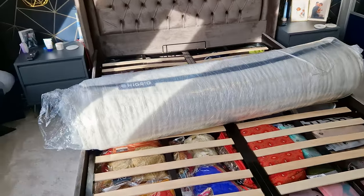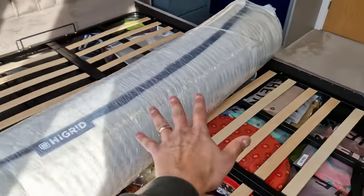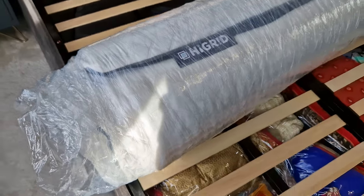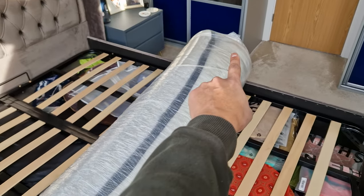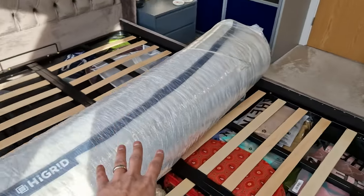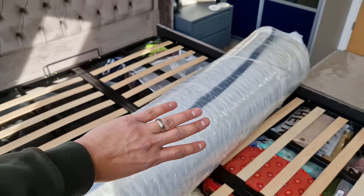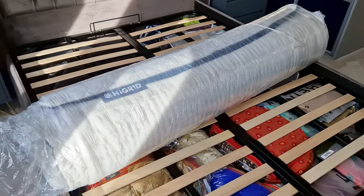We've just got it out of the sleeve. It's all wrapped in a kind of cellophane-type material. Get yourself a box cutter and be really careful when you're cutting the wrap off, because you don't want to nick the fabric of the mattress. Once it is cut, it's probably going to unwrap really quickly, so just bear in mind to try not to hurt yourself.